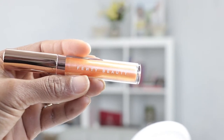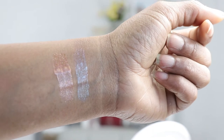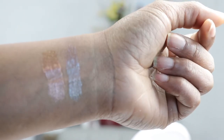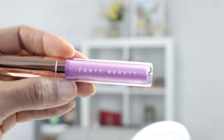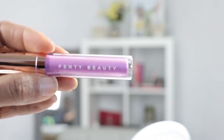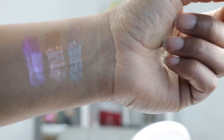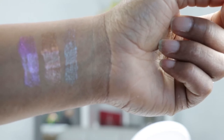You can definitely see the iridescence in them. The next shade from the Summer Days collection is this tangerine orangey shade called Bilingual. Compared to the first one, Single, this is more — I would consider this one like a nude-ish color. The last one from the Summer Days collection is Ready to Mingle, and this one is a more purpley pinkish iridescent color that's also very gorgeous. From these three, I would consider Bilingual more of a neutral shade.